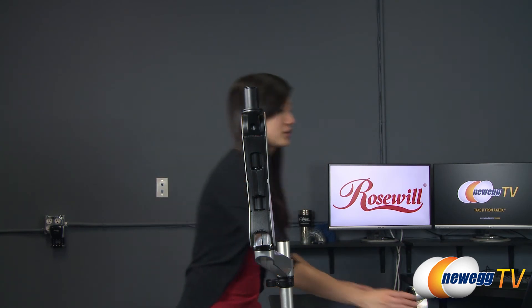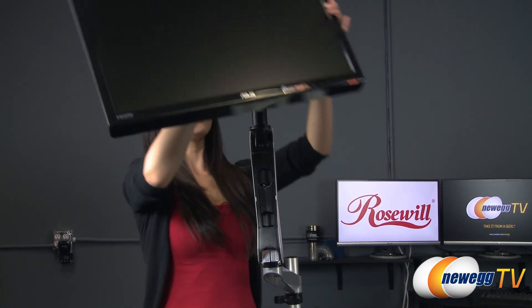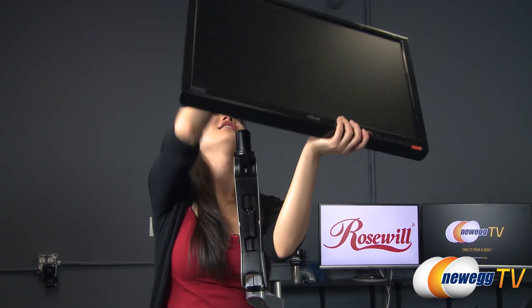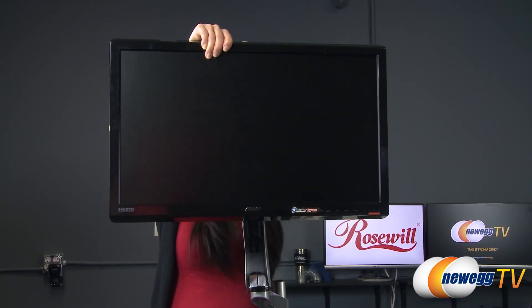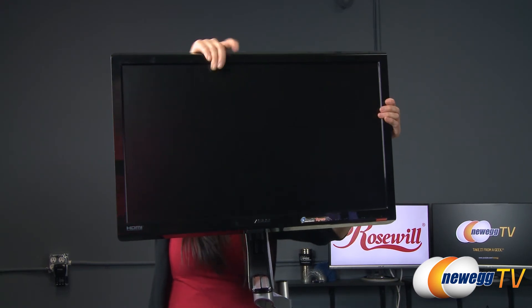Finally, we're going to place the monitor on the swing arm. There we have it — it is complete.